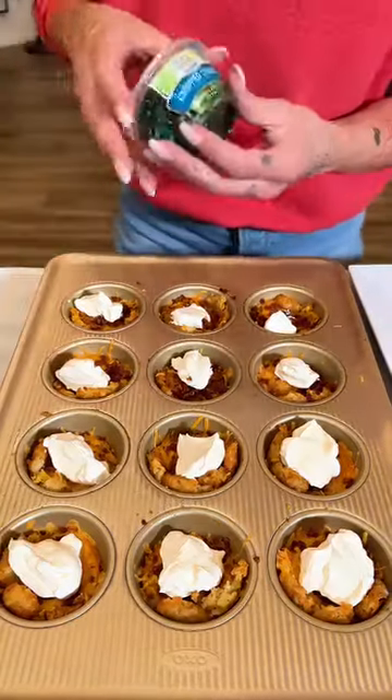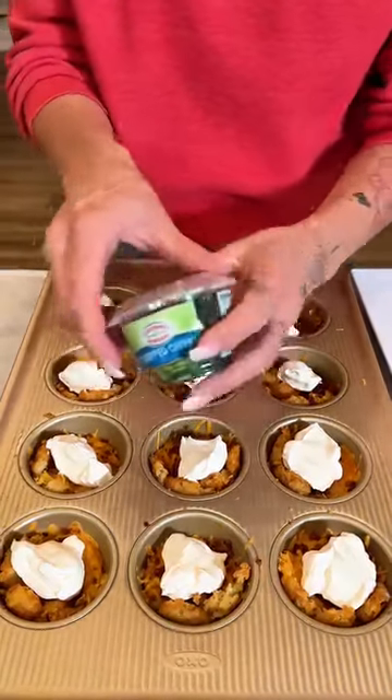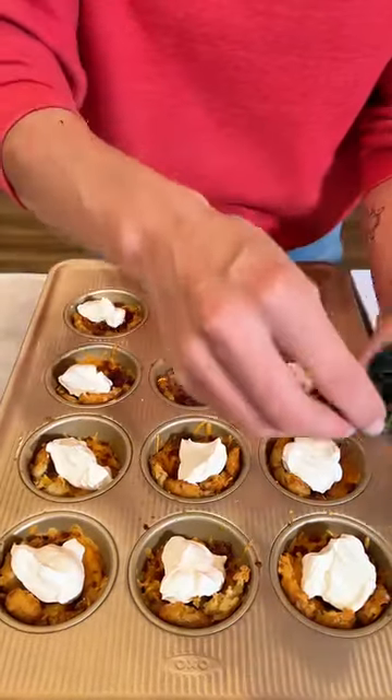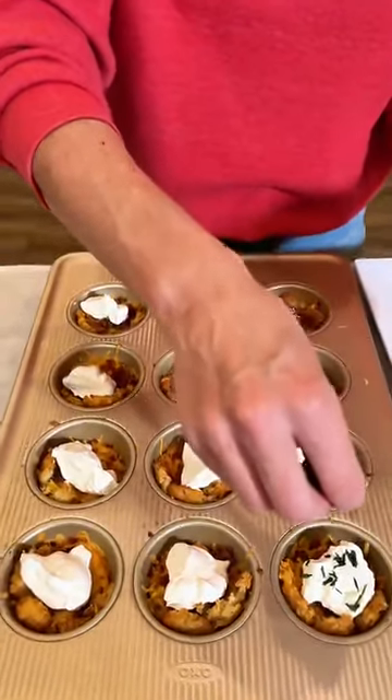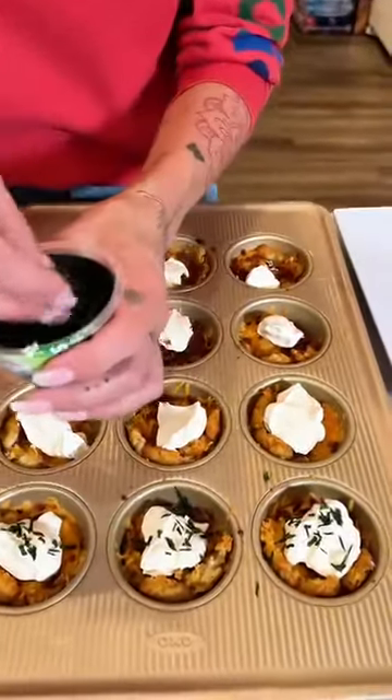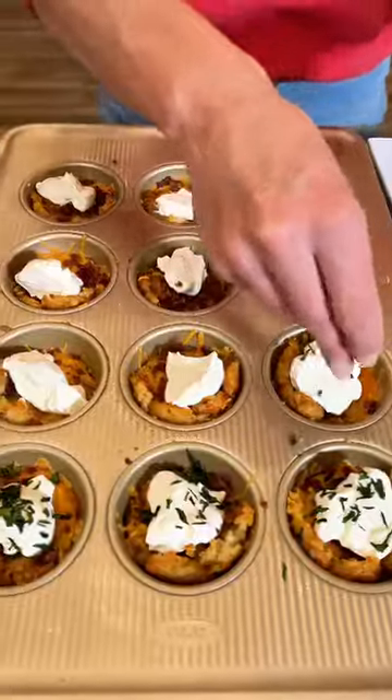Now that we have that sour cream, we're coming in with a little bit of chopped chives and just sprinkling a little bit of that on top. Look at those colors. They look so pretty.